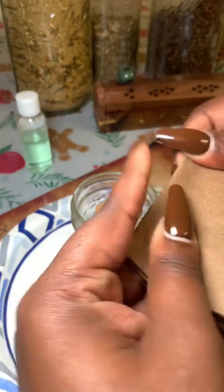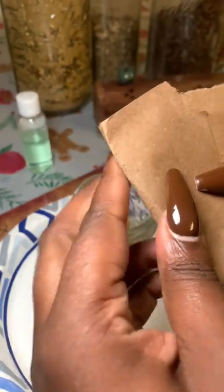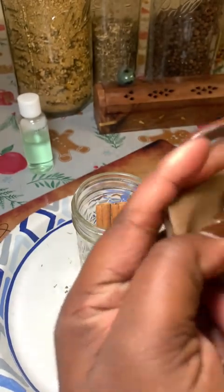Here is my petition paper, which I've already written on, and I'm folding it towards myself. I just fold it until it's small enough to fit inside the jar — I don't have a set number of folds. I do it until it feels right.